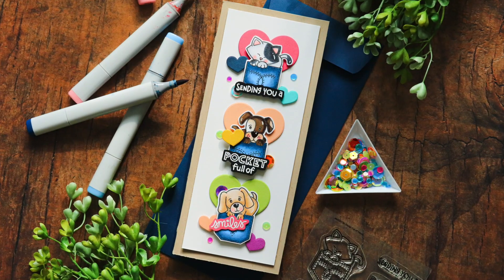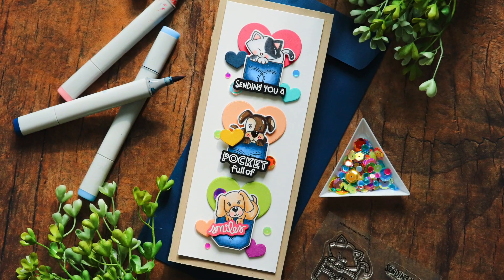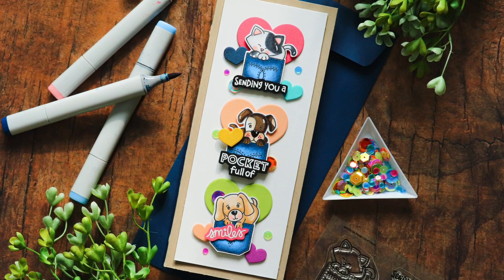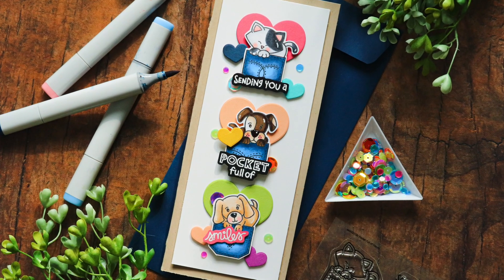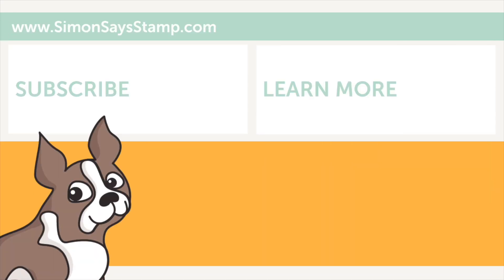This is my finished card using the Pocket Full of Happy stamp set from Newton's Nook Designs, exclusively designed for Stamp Timber 2020. Don't forget that this set along with all the other Stamp Timber exclusives are only available while supplies last, so grab it while you can. Thanks so much for tuning in — I hope you were inspired by my card. Feel free to subscribe to our channel and watch some of the other videos on screen. I'll be back soon, but until next time, have a wonderful day, bye!